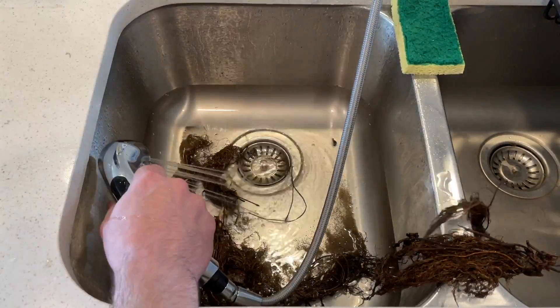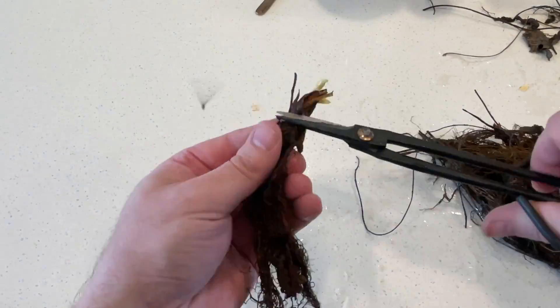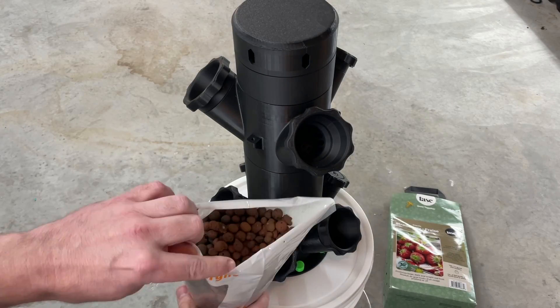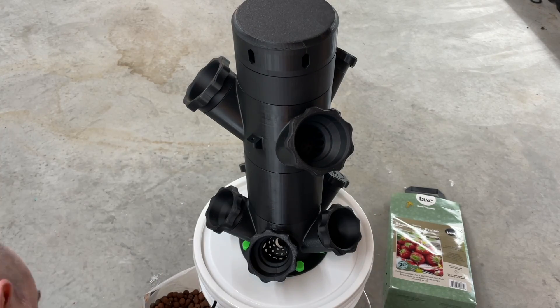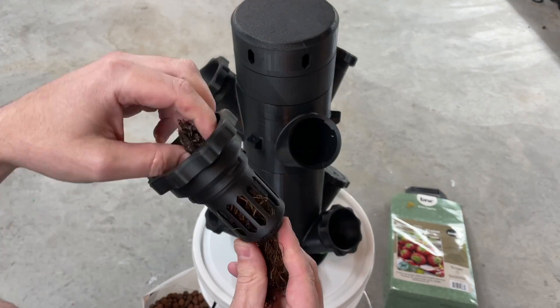Then I started trimming off all last year's hard stalks, making sure they're nice and clean and ready for the new system. Then went about fitting them into the tower. I'm going to use a combination of growth sponge and clay pebbles here just to keep them nice and steady in the spaces.